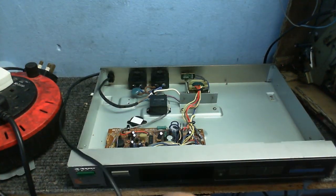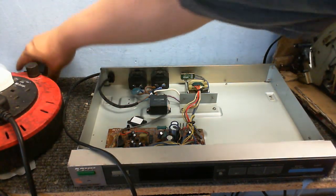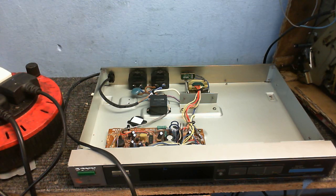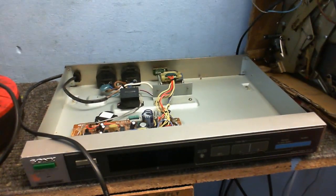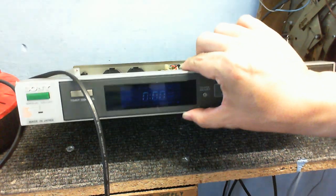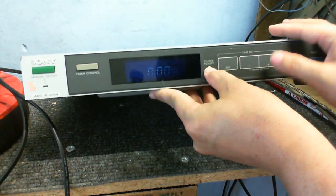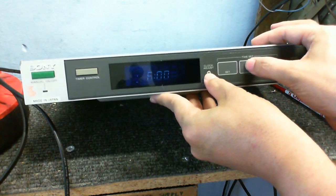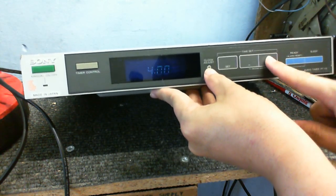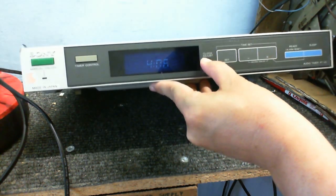I've put a new lead on it. I've also got it connected in series with a light bulb to limit the current, just in case something should go wrong. It's flashing E at me — I don't know if that's because I've taken the battery out. It's definitely doing something, though it's not very bright; I don't think this display is as good as it once was. It looks like the clock part is working — I can get the clock working anyway.